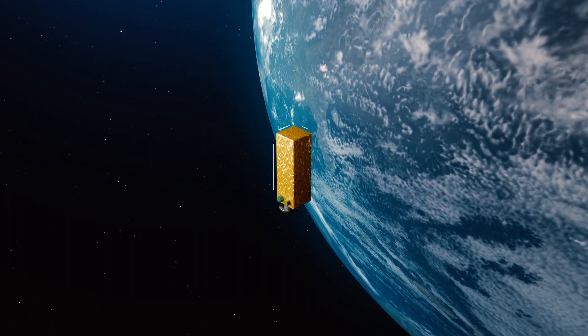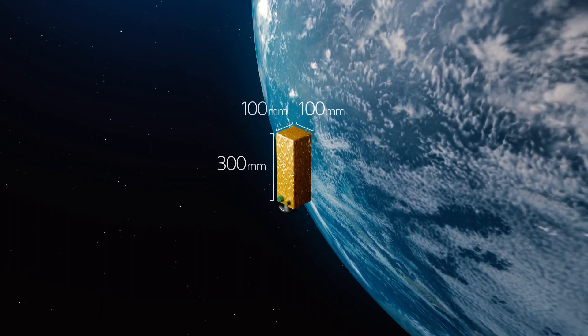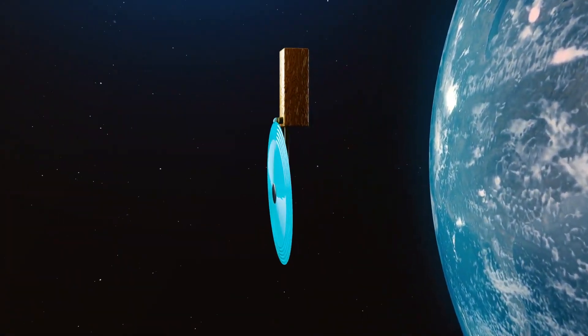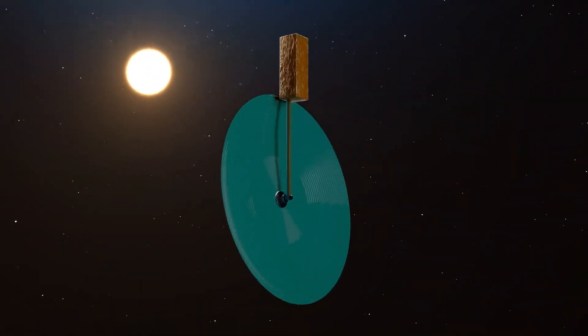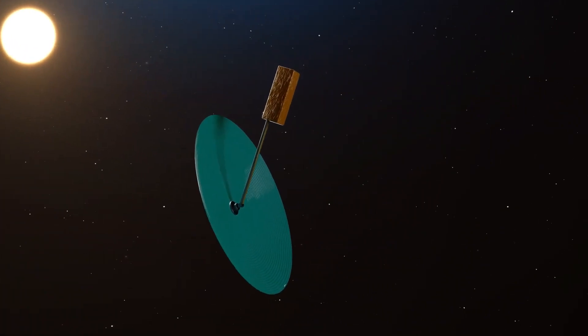Therefore, Mitsubishi Electric has developed a technology to manufacture a parabolic antenna on a satellite using a 3D printer in space after launch. The 3D printer extrudes a liquid resin that hardens into a rigid solid when exposed to solar ultraviolet rays.